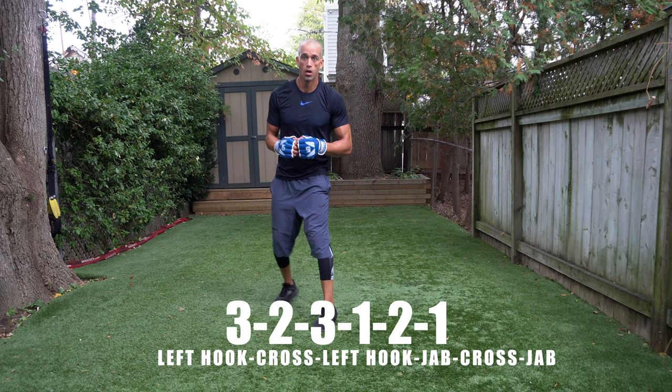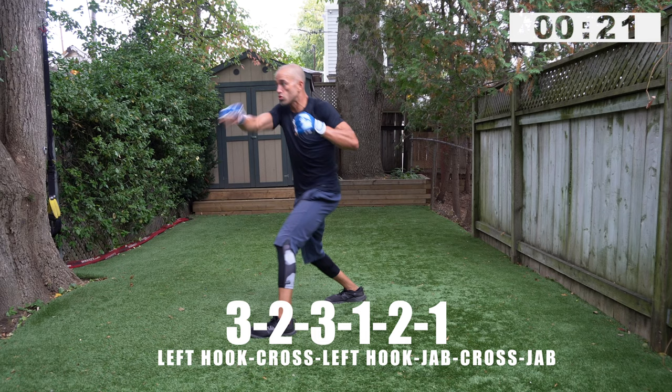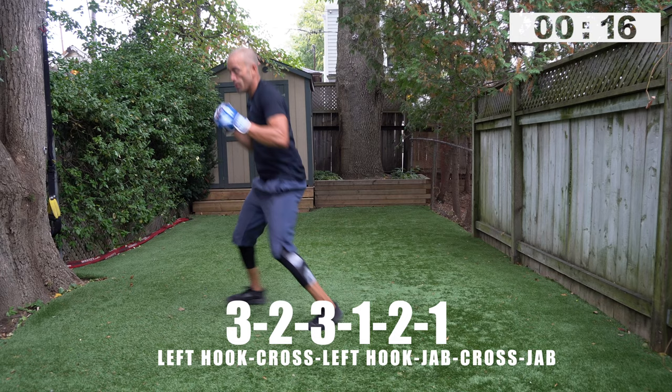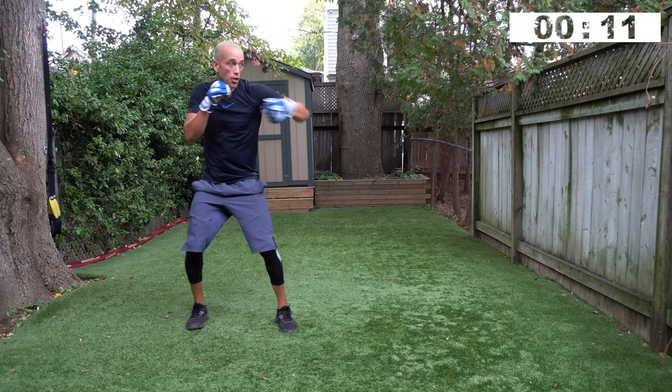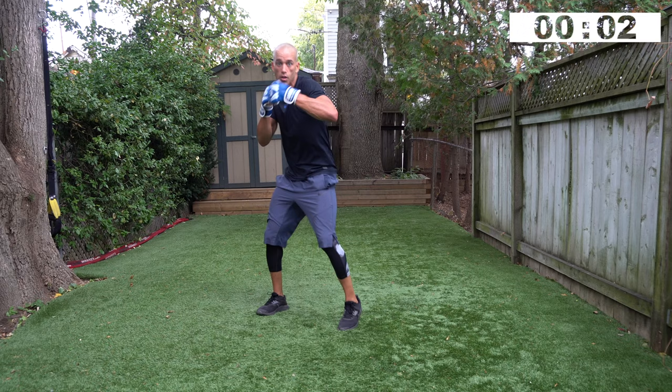You can roll it out if you want, do some jumping jacks or push-ups — that's what we do. Three, two, three, one, two, one — go! You got this: three, two, three, one, two, one. Just add a jab — hook, cross, hook, jab, cross, jab. Create some distance with your jab, you got to extend it out. Eyes on your target when you throw that jab.